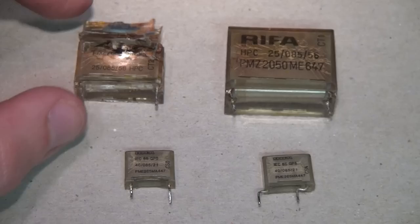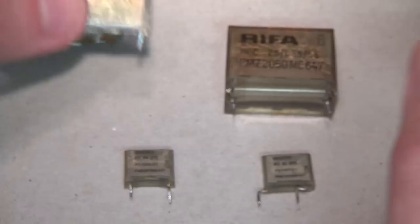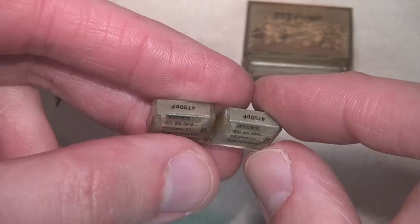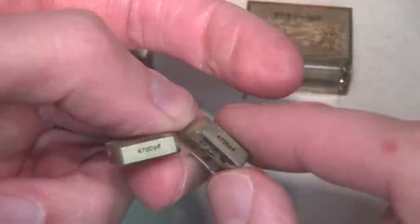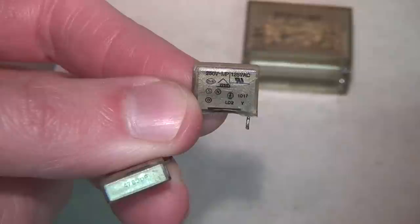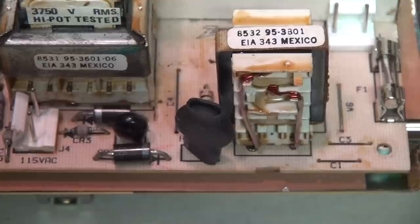There they are — the RIFA capacitors, all removed. The one that blew open and cracked its top is the 0.22 microfarad X2 capacitor rated at 275 volts. The other one is 0.47 microfarad, also 275 volts — also an X2 capacitor. The two smaller ones are the Y capacitors, both 4700 picofarad, rated at 250 volts and 125 volts, so I guess that's nominal and peak voltage.